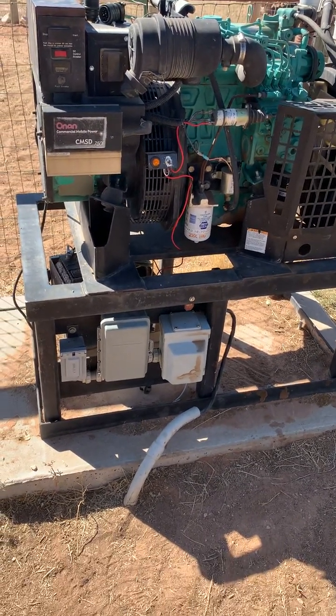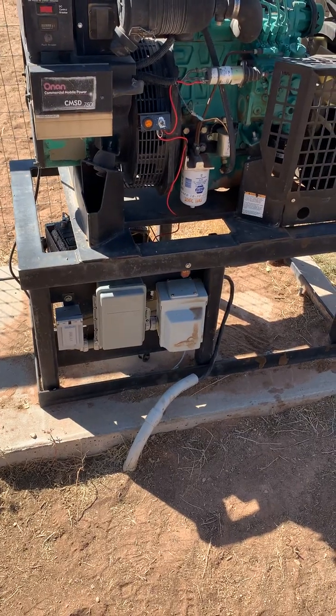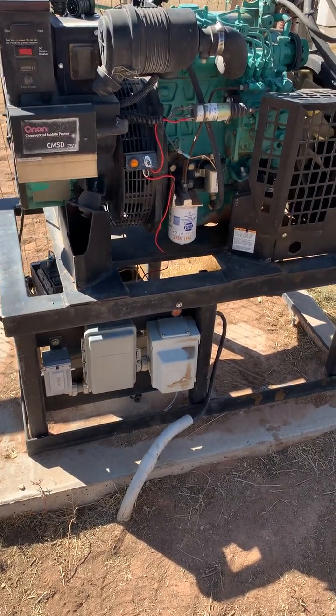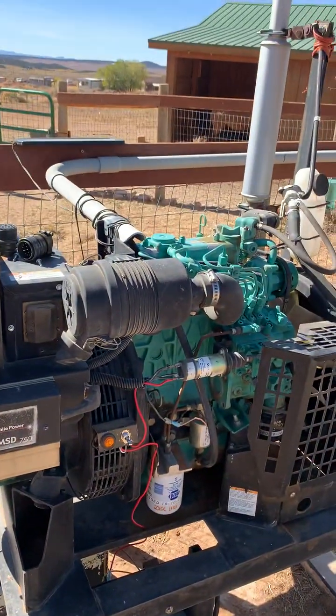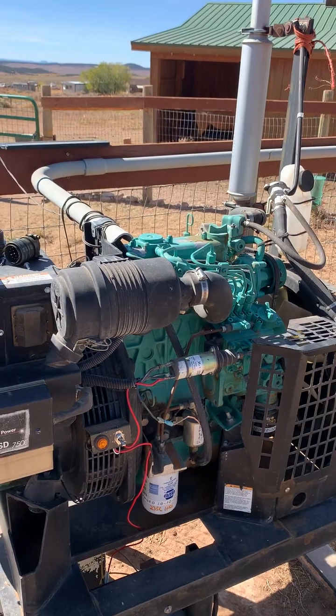So how we set this thing up — as you can see it's permanently mounted. We simply poured a block, built a stand for it, screwed it down. It is rubber-mounted on all four corners.